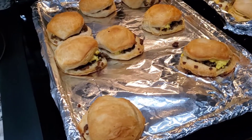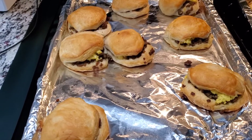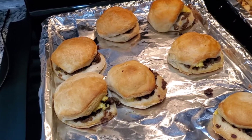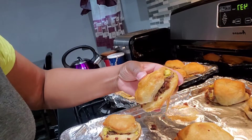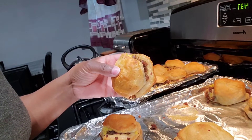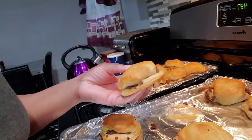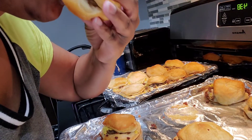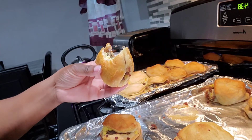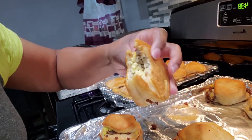Okay, our breakfast biscuits — the egg, sausage, and cheese version — are done, and our sausage and cheese biscuits are done too. Let's take a look and have a taste. This one is the sausage, egg, and cheese. I usually like to put some grape jelly on mine, but if you prefer a different jelly or no jelly at all, that's fine. Let's just try it. The biscuits are done inside and out — look at that, nice and golden. Oh man!